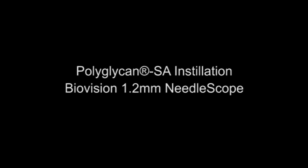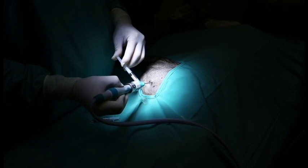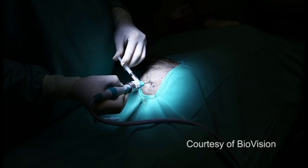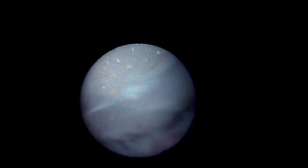Microinvasive arthroscopy for diagnostic and therapeutic joint procedures is available for use in companion animals. The 1.2 millimeter needle view orthoscope by BioVision is a breakthrough in technology, providing practitioners more potential expansion into joint therapy with a compact and portable all-digital arthroscopic system.